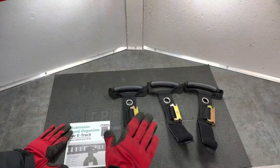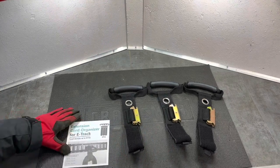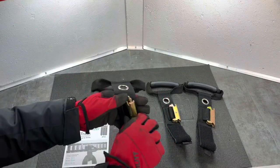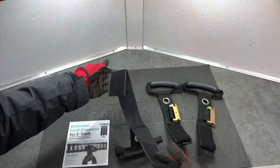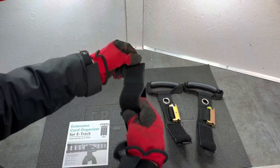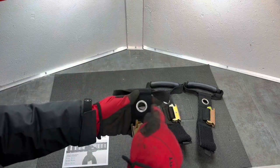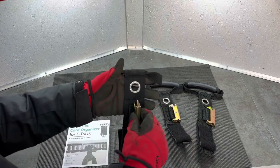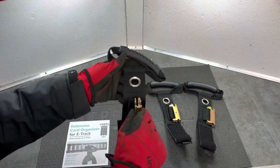The package comes with three e-track cord organizing clips and holders. These can hold up to 50 pounds, and I'm mainly going to be using them to hold my extension cords. As you can see, there's a nice durable handle, an e-track clip on the back, and a nice secure velcro strap that you can wrap your cords and cables into a circle around. There's also a little tab on the end that helps make the velcro come apart very easily. And there's a little grommet that lets you hang it on a wall hook when you take it elsewhere.